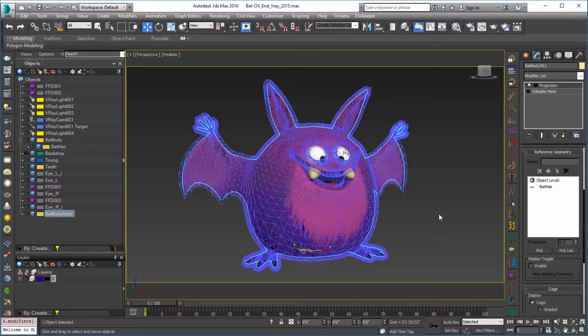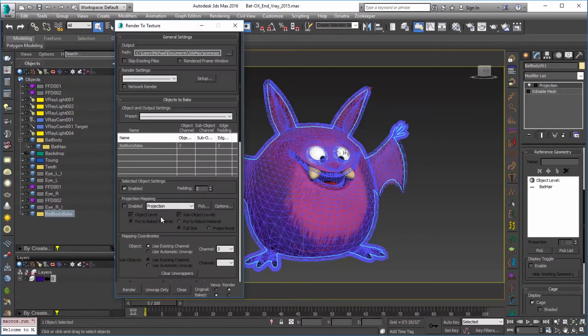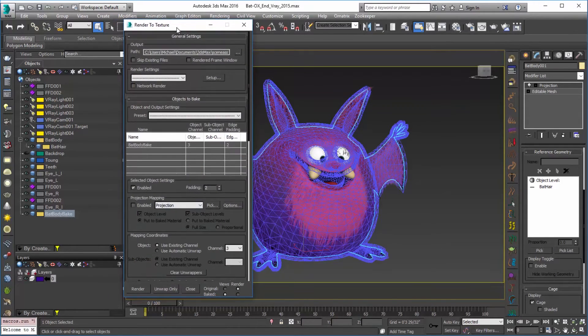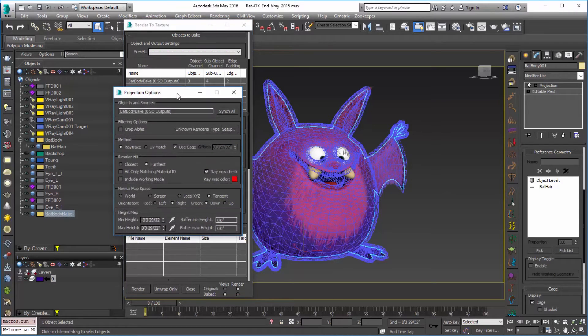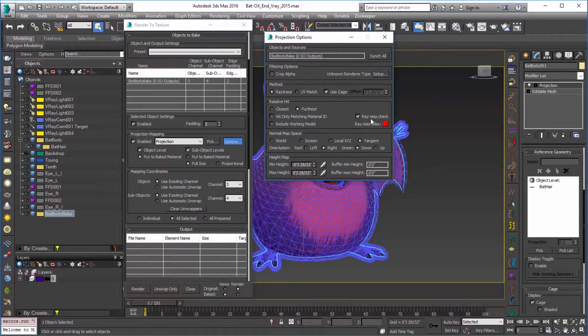Now we've basically set up our hair and our geometry ready to bake. So let's go into Render to Texture. With the bat body bake selected I'm going to press zero. You can see that's selected in the objects to bake. You can see our projection modifier is available, so we'll click on Enable. Under options we'll check a couple of settings — we don't really need Remus check, we know we want to include the working model, and we'll leave everything else at its default.